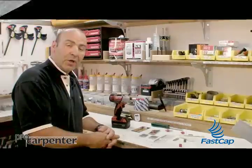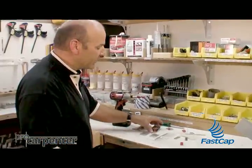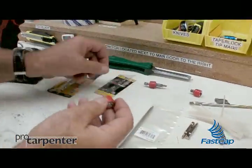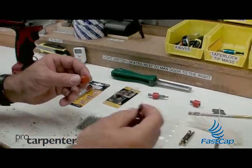So let me show you how this all works. When you get your tip mag, it comes in a little package just like this. You're going to take it out, and now we're going to put it onto a square drive tip or a Phillips bit, whatever you want.